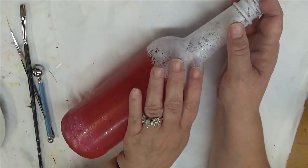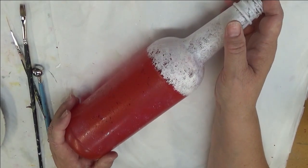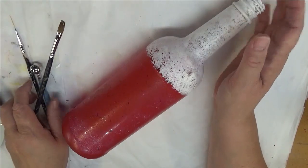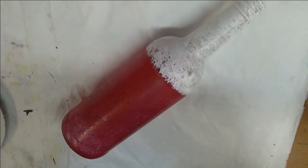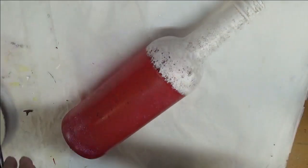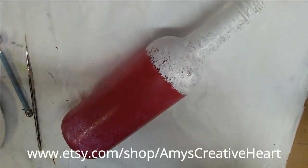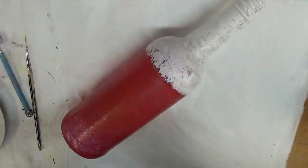I did the base coating several days ago at this point, and I'm ready now to do my design. This one is really, really simple. I'm going to be using my fine liner, my clay ball maker, and just one of my magic flat brushes — it's a number four.